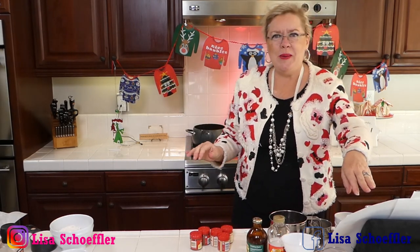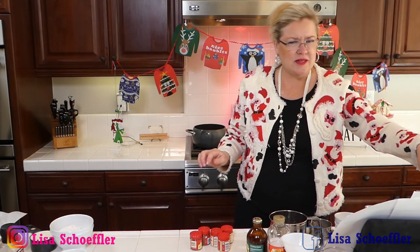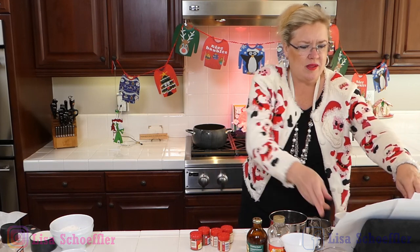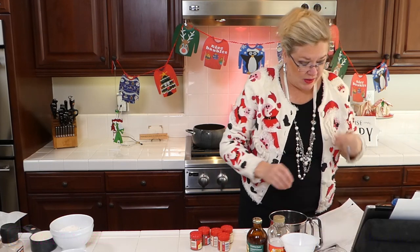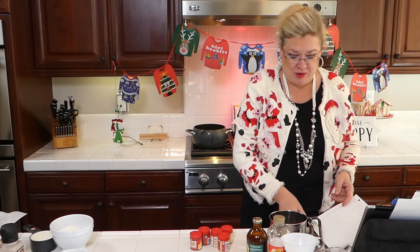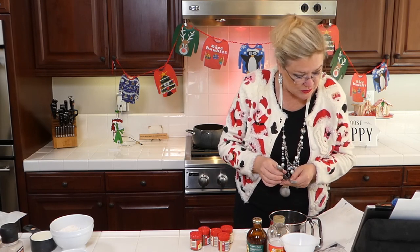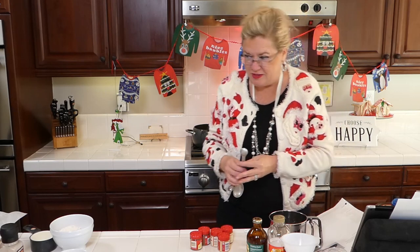I've got all my people — how are my Instagrammers? Let me get my spices in the right amounts because we want to make our gingerbread spice amounts perfect. So one teaspoon of cinnamon — let's start with that.